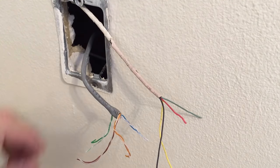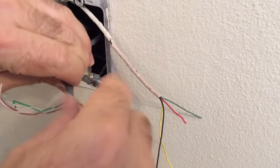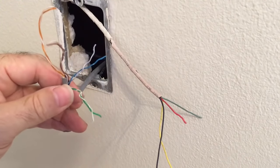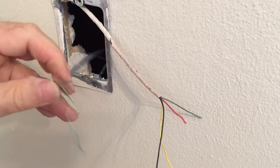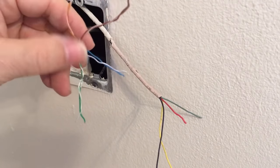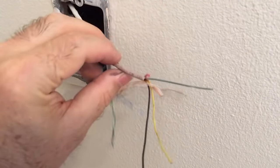Let's talk about the two different types of wires and three different types of jacks you might have. The first wire type is the commercial four-pair, what they call UTP — unshielded twisted pair. You'll see four sets of wires twisted together, called pairs, and they'll have four different colors: blue, orange, green, and brown.